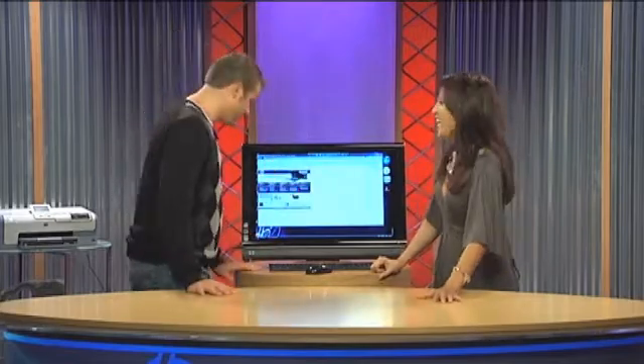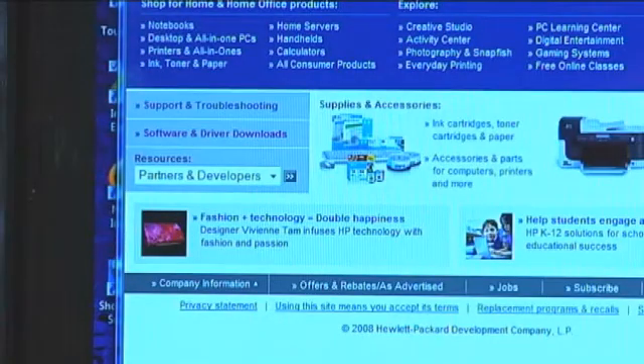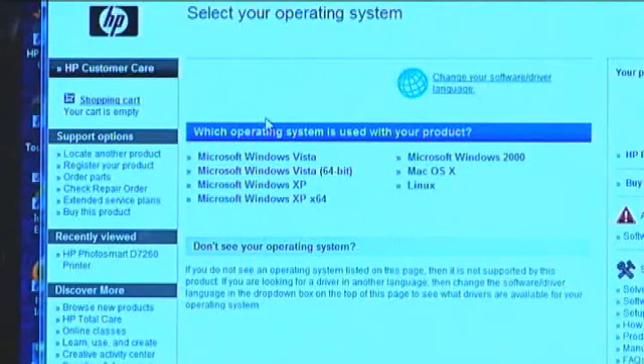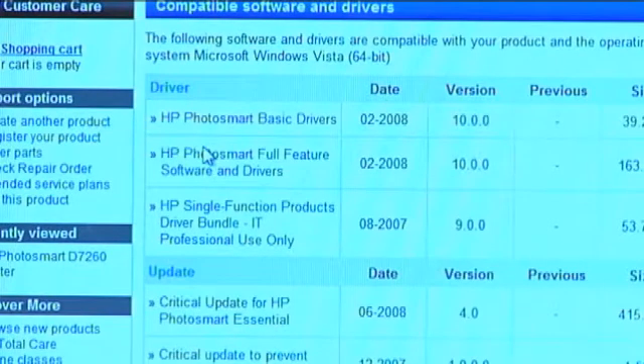Go to hp.com. Once you get there you will see something that says 'Software and Driver Downloads' — that's where you go to check drivers. Click on that. There is a box where you can enter your product number, so enter D7260. Then you will see the operating systems you must be compatible with. Since we are Vista 64-bit, choose that, and then you'll have a list of available drivers.